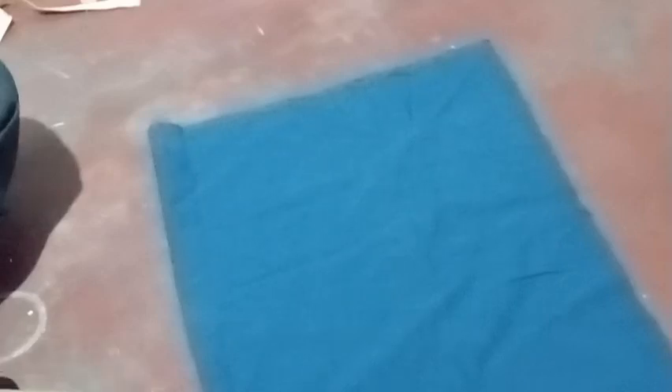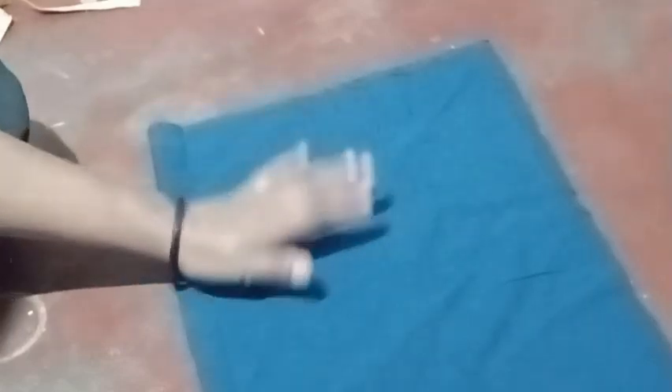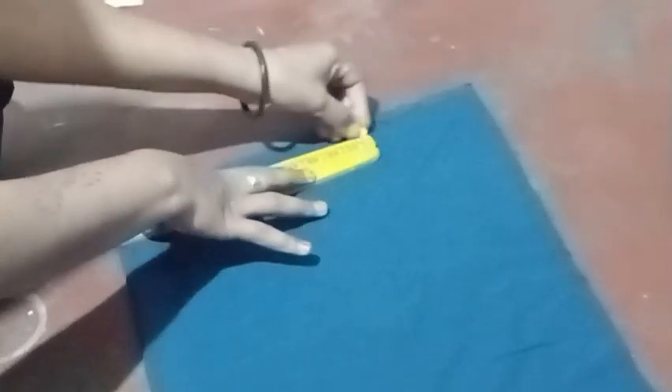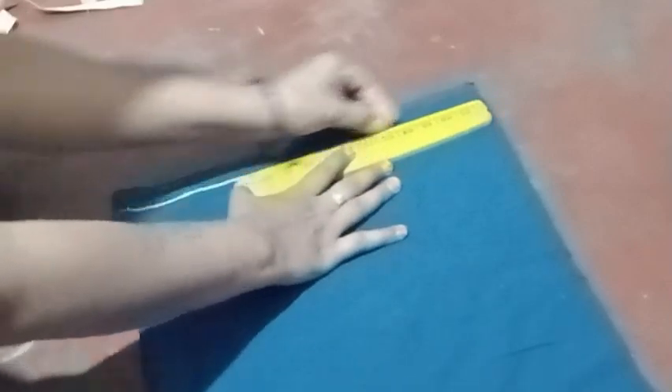These are the various cloth pieces to look at on the front side. The front side has the cut. This is a cutting and stitching — this is 80cm. This is a hand stitch, this is a folding, this is a small change.